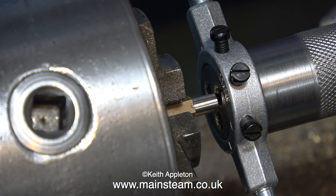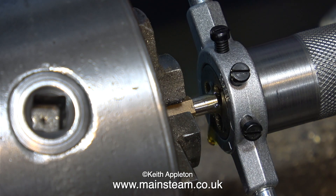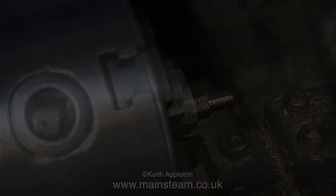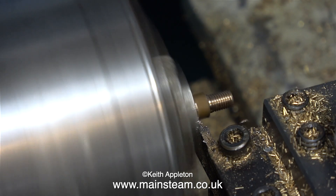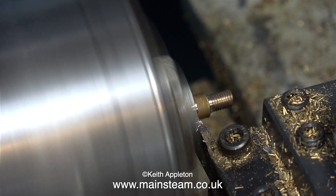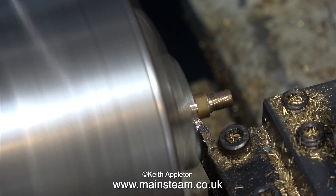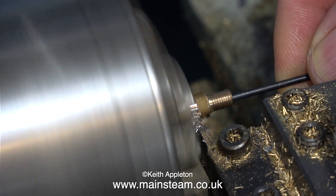The center part is turned down to 3/16 of an inch and it's time to thread this using a 3/16 by 32 threads per inch die in my homemade tailstock die holder. You will notice that because I've moved the piece of hexagon in the chuck I haven't rotated it — I just pulled it out slightly. It's not quite as true but it doesn't really matter, since once I've parted off this component I'll be turning it around to machine the other end.